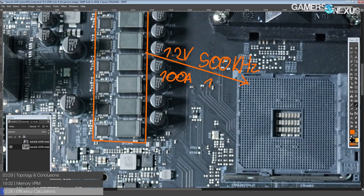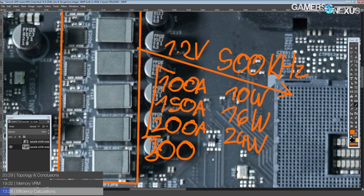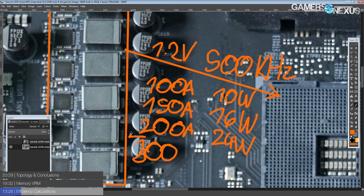In terms of efficiency: at 1.2 volts output and 500 kHz switching frequency, this VRM will do 100 amps output at about 10 watts of heat dissipation, 150 amps at about 16 watts, 200 amps at about 24 watts, and up to 300 amps. The 16-core Ryzen is probably going to max out approaching 200 amps, while a 12-core or 8-core will be looking at 150 amps or lower. Even the 2700X — the highest power consumption CPU on AM4 until the 12-core and 16-core — running 150 amps into it for an extended period would degrade it very rapidly.